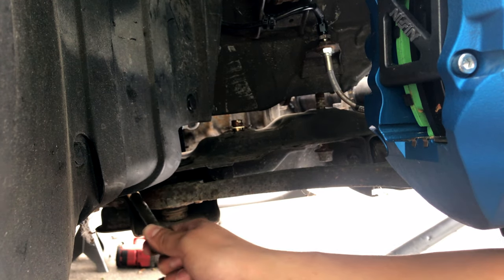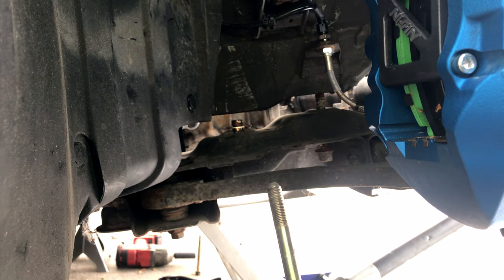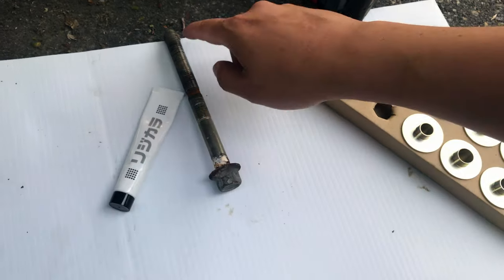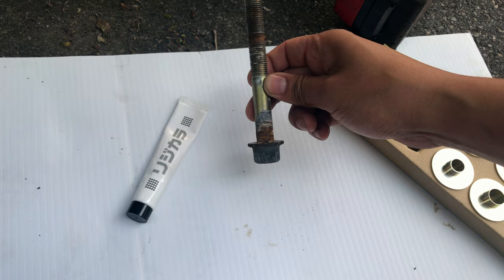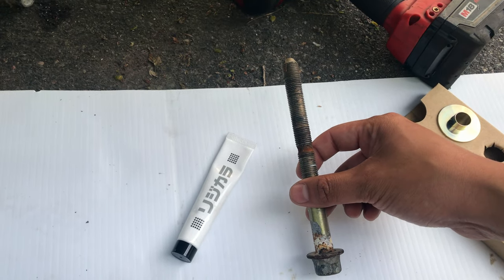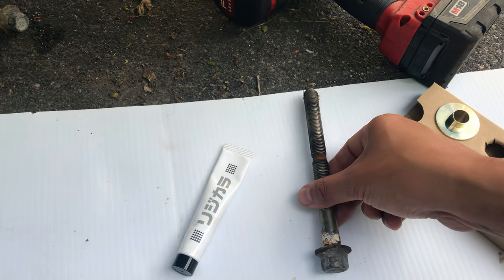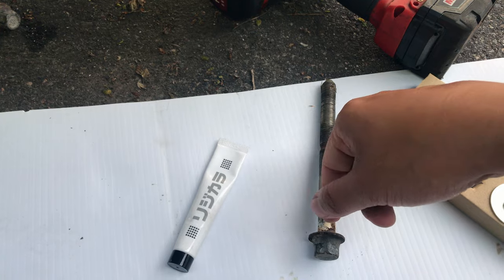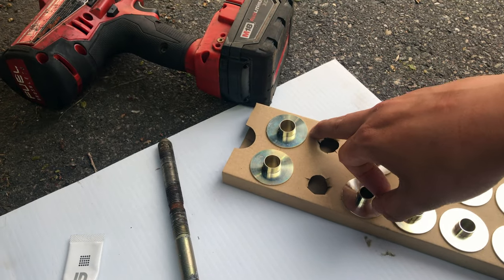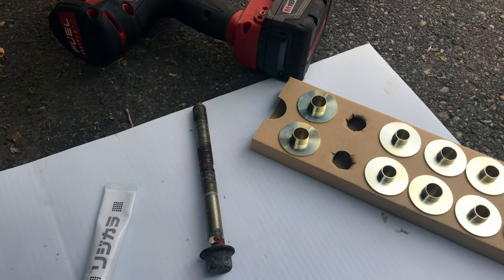This kit does come with anti-seize and you want to use it on these bolts because as you can see mine are starting to oxidize — that's due to the fact that we're in New England and everything rusts up here. Make sure you put some anti-seize on the threads and also a little on the actual rigid collars themselves, around the outside and inside. Then let's get back to putting everything together.